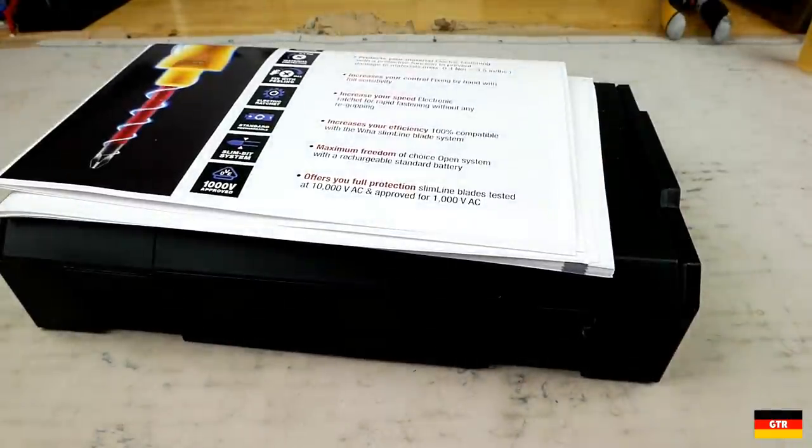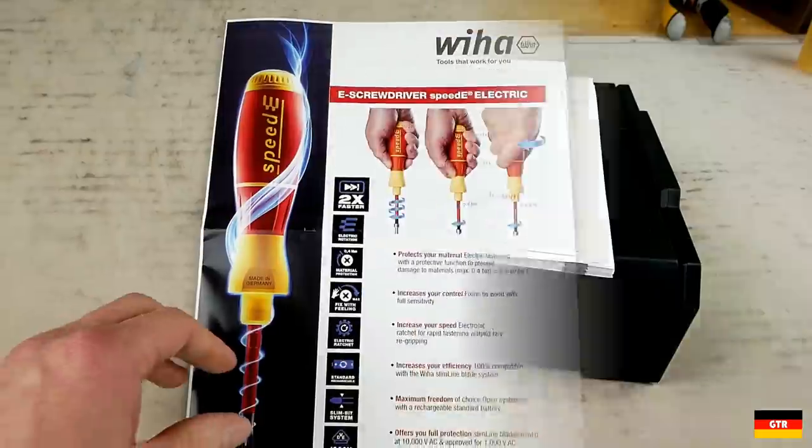So let's go ahead and unbox this thing. Included are the flyer, a manual, and the Speed E set in a VHOP branded L-Box Mini.